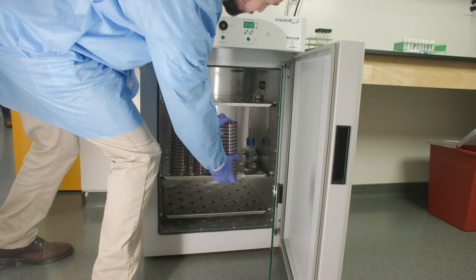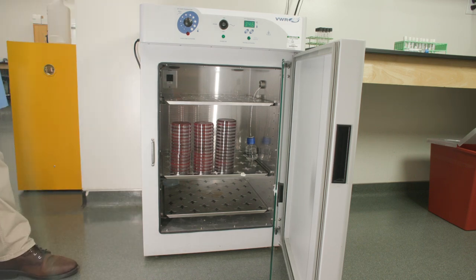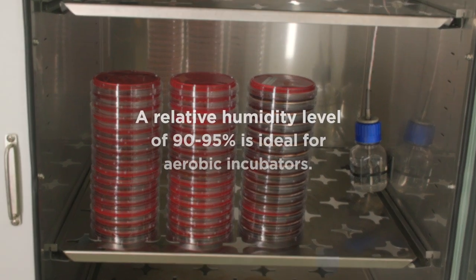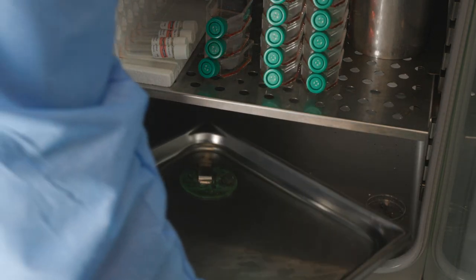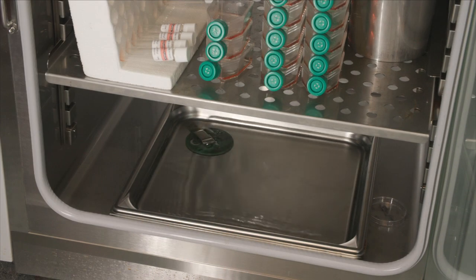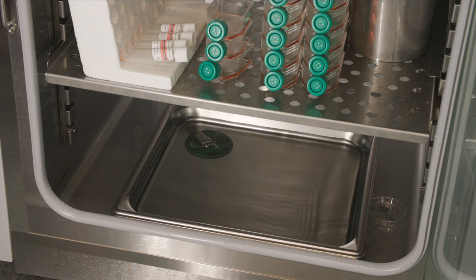In addition to temperature, it is important to maintain the humidity of the incubator to ensure the environment is optimal for microbial growth and to prevent culture plates from drying out too quickly. A relative humidity level of 90 to 95 percent is ideal for aerobic incubators. Maintaining a water pan or beaker for humidity is absolutely necessary to prevent the drying out of the culture media. Low humidity will dehydrate the media, resulting in slow growth or death of the cells.